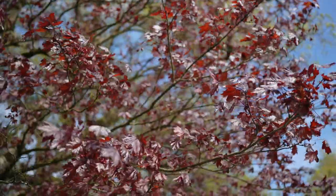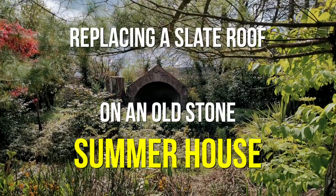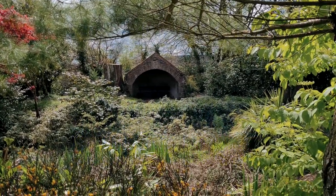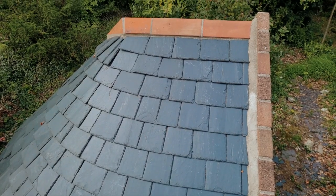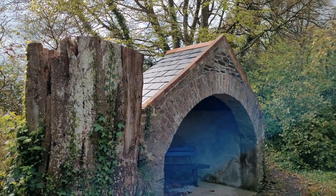In this video I'm revisiting a cool project that I tackled during lockdown back in 2020 — re-roofing an old stone summer house that looks over a beautiful bog garden here in County Wicklow, Ireland.